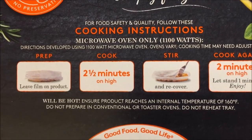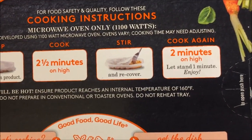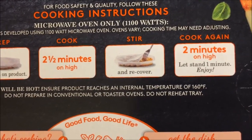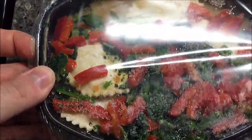It doesn't say anything about venting. Two and a half minutes on high, stir and recover, and then another two minutes. So two and a half, stir and recover, and two minutes.